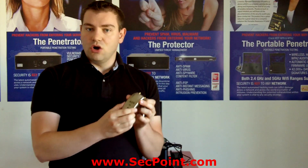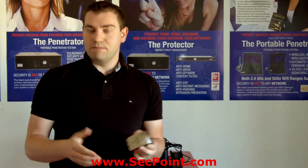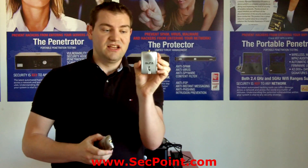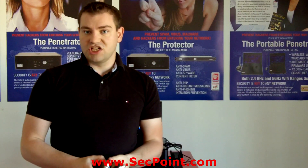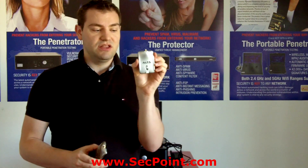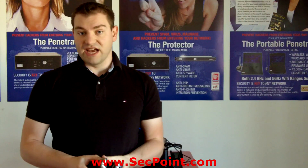You can also ask: can I use the 051NH for 2.4GHz networks? Basically yes you can, but we tested the other device, the 036H version, and it is much stronger when auditing 2.4GHz networks. So we actually recommend the 036H version when you audit 2.4GHz networks.